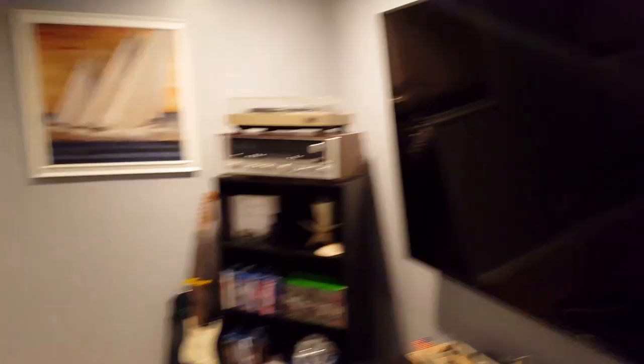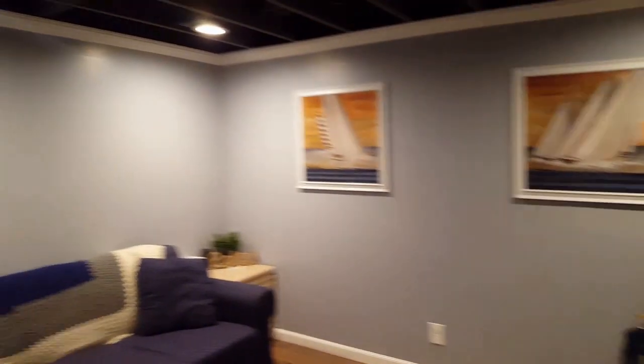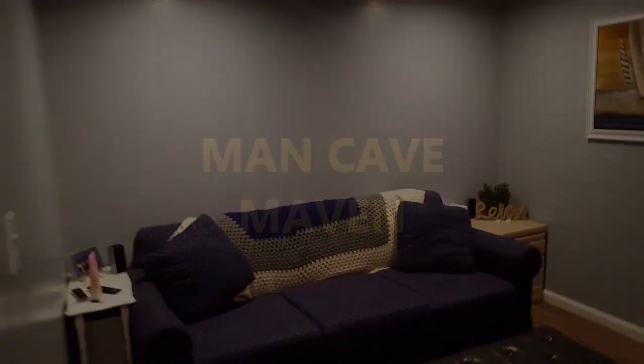This is Manicave Maven — check us out at our website, get any good ideas, share them with us. Have fun.